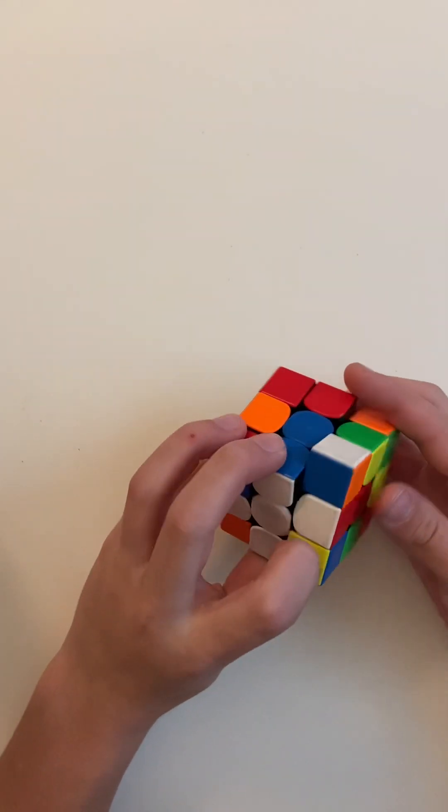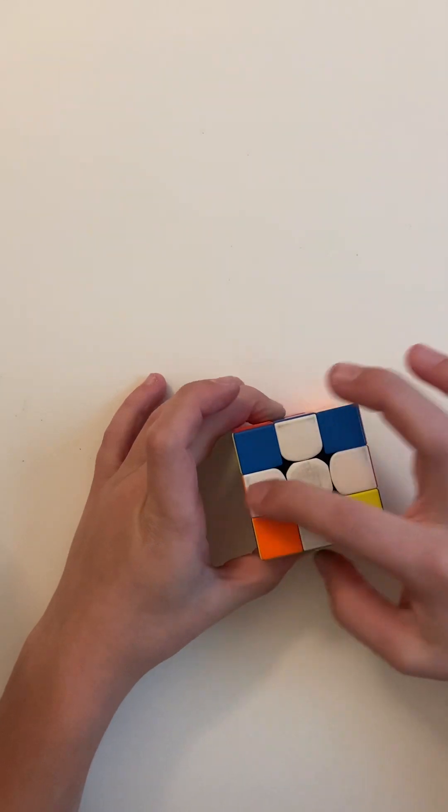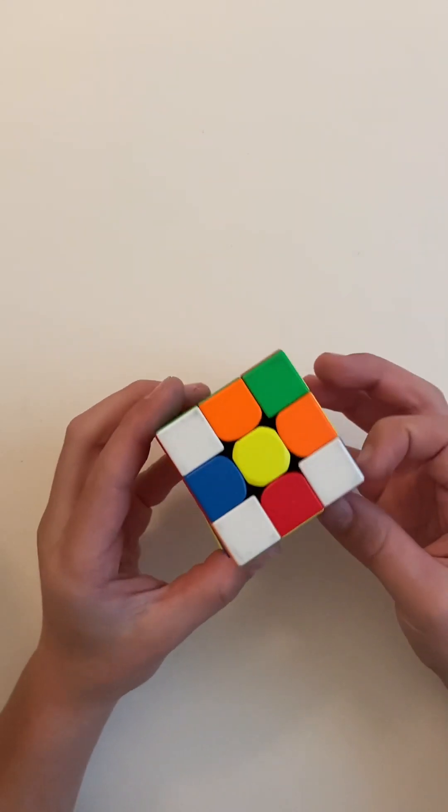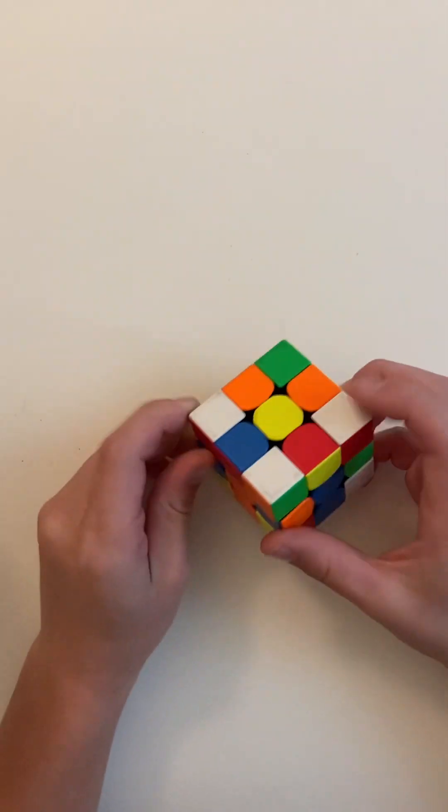Then there's one like this where you have to mess up the blue one — put it here, put the blue one back, put white in, and that's the cross.